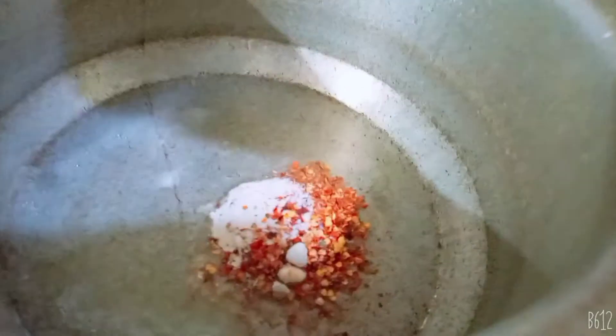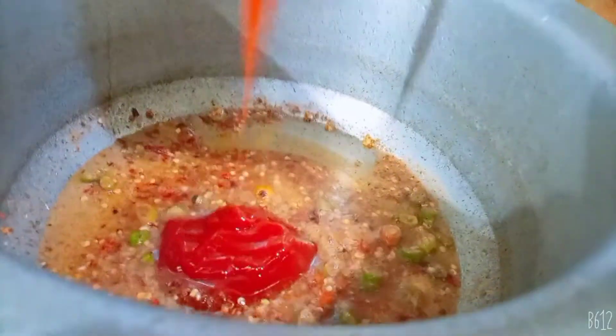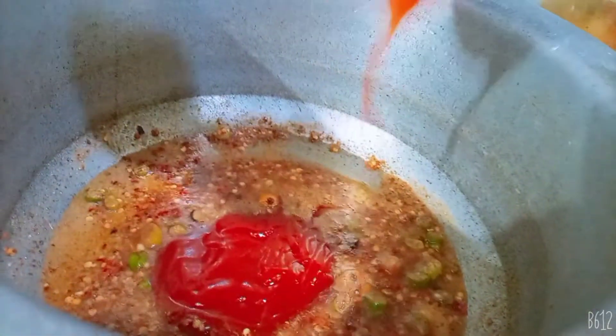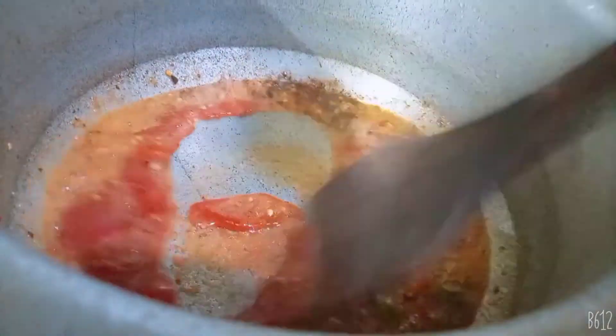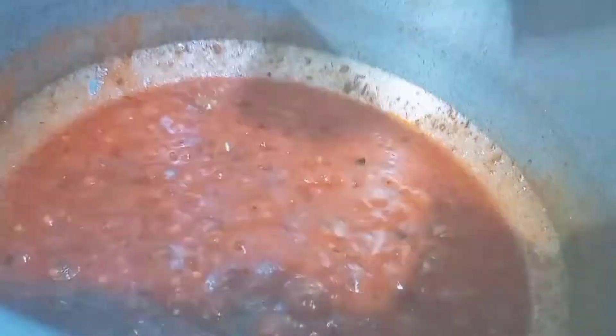After adding all the spices in it, we will add ketchup and salt.